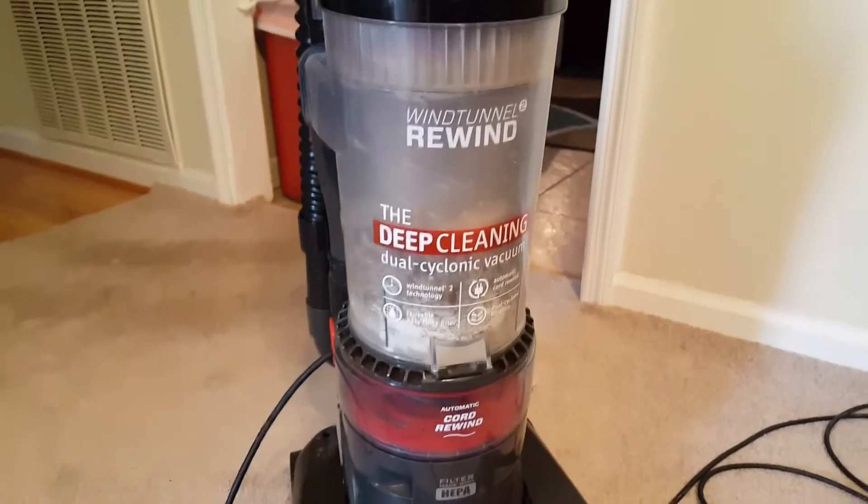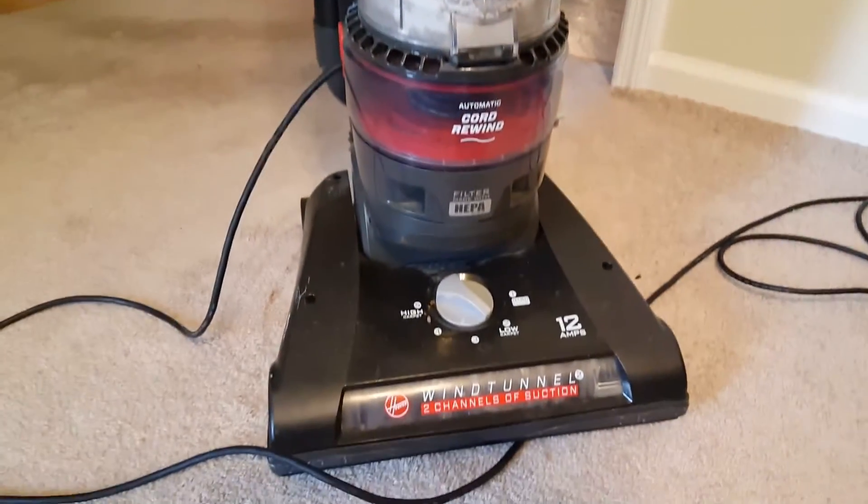It's bagless. I got it at Walmart or Target, can't remember which one. It was like $100, $109.